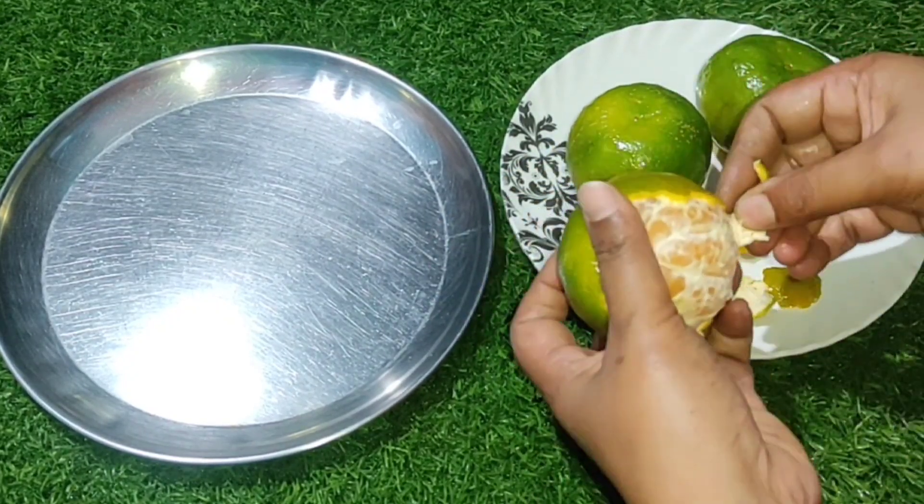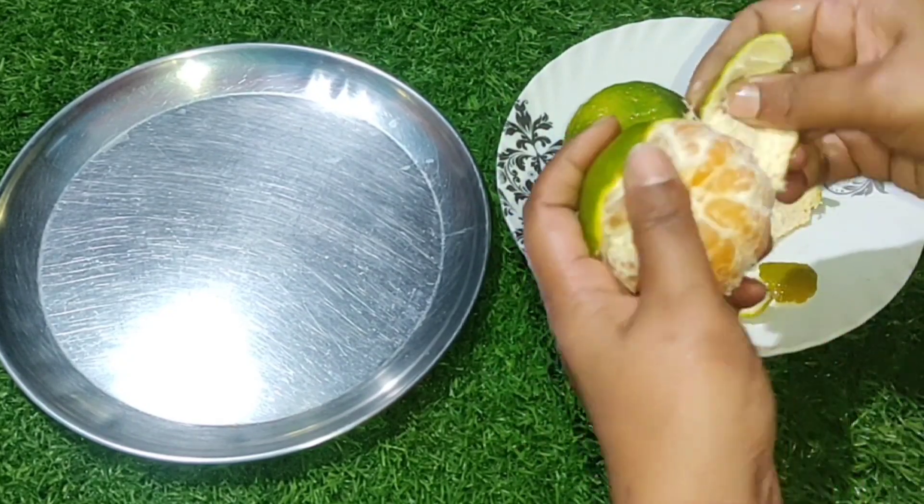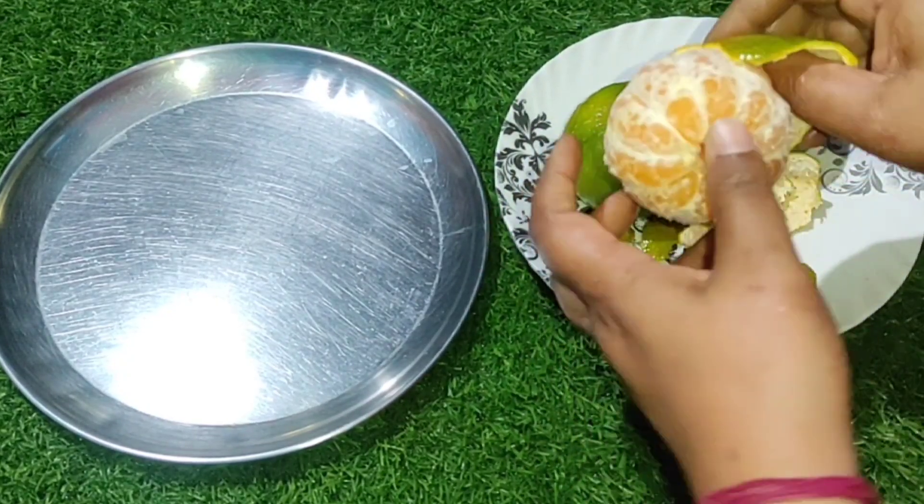Today I am going to give you a very nice recipe. I will be able to make this recipe for free.